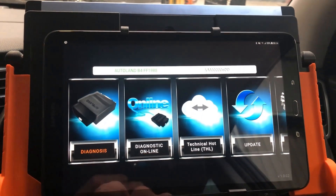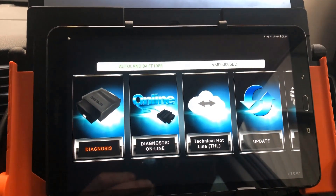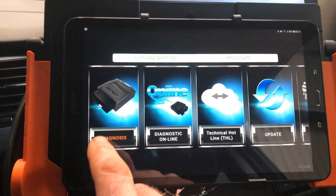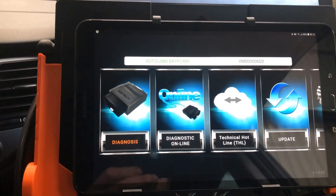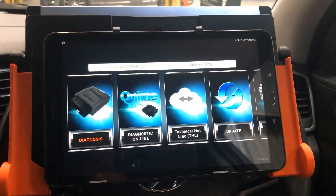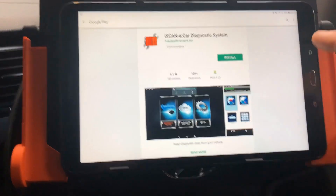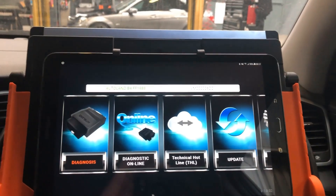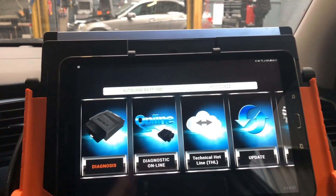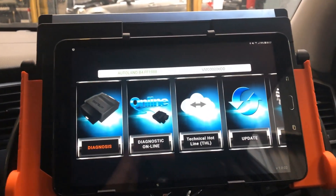Both versions come with one year's updates. With the online version, when your first year expires it'll stop working until you renew your subscription. Whereas with the offline version, you have one year's subscription included and after the first year, if you don't renew your subscription, it'll keep working — same as most other diagnostic tools. The fact that it's online, you need a valid subscription. Also, the online version will be a little bit slower than the offline version because it's pulling information from the cloud, and obviously it depends on your internet speeds. We're using the offline version here.